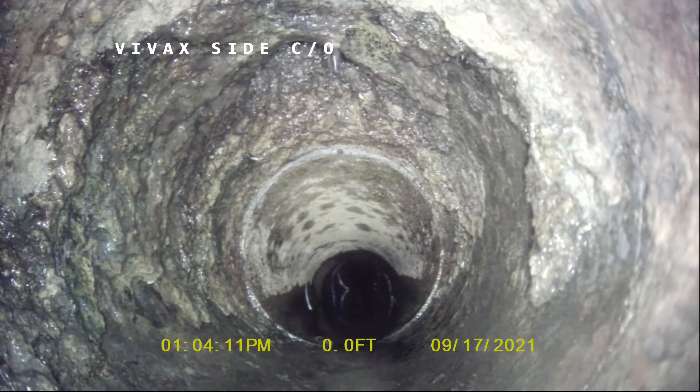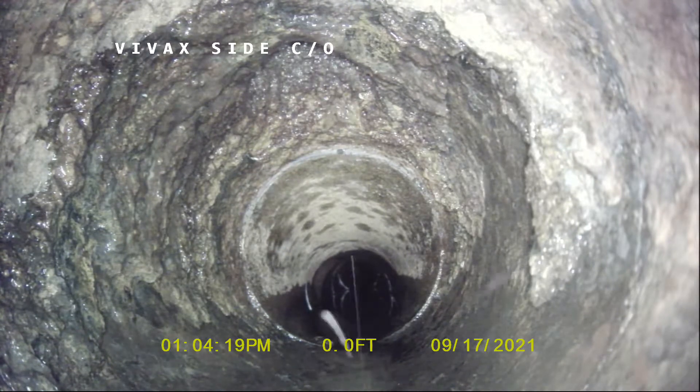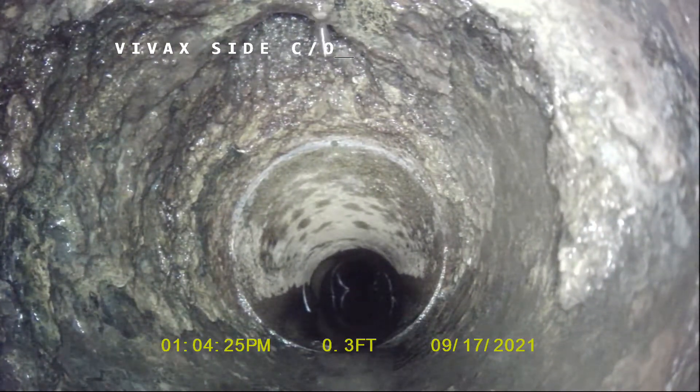We're at the side clean-out, the right side men's and women's bathroom. The first inlet here is where we're starting. We're bypassing the leg to the clean-out because it's not used by any fixtures.